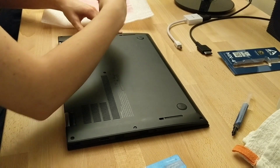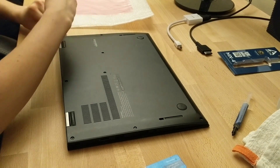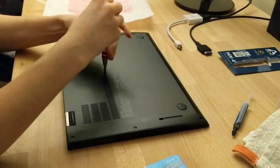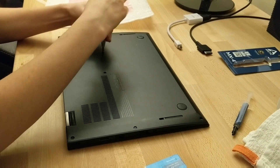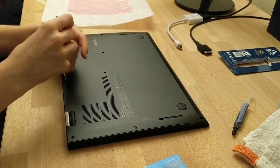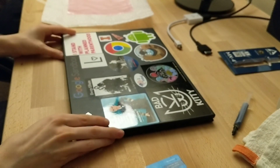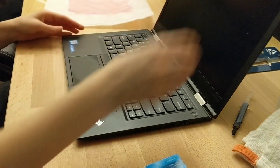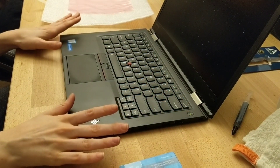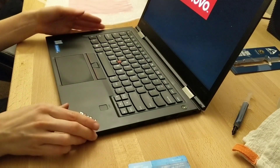Okay, so your laptop should be good to go. You can try turning it on, but there you have it. That's the repair video for a Lenovo with a nice new fan. Hear that? That's some quality stuff right there. Good luck!